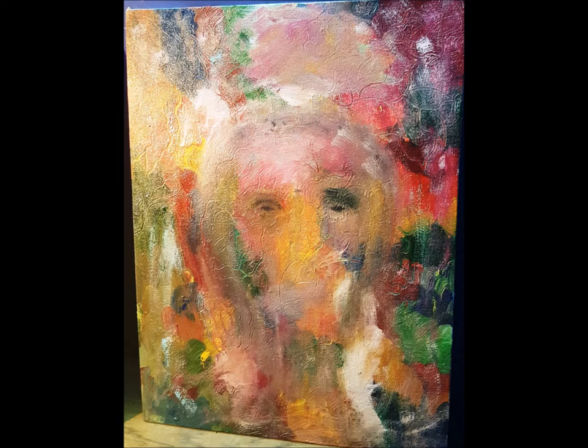The fourth painting is about save life, save heart. The painting is of 10 by 12 inch size and prepared using oil colors. Thank you.